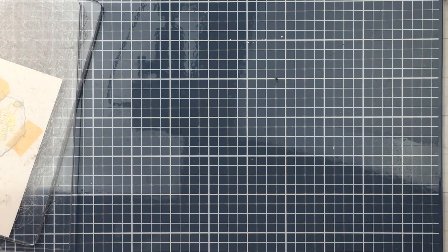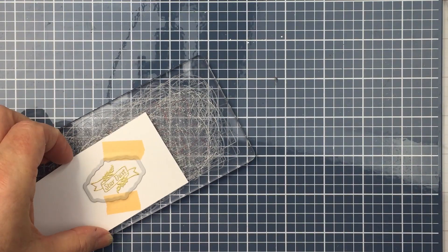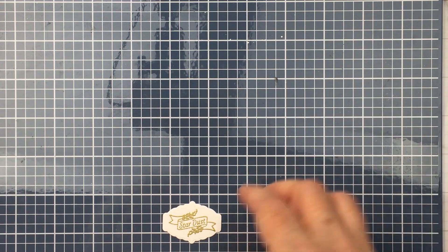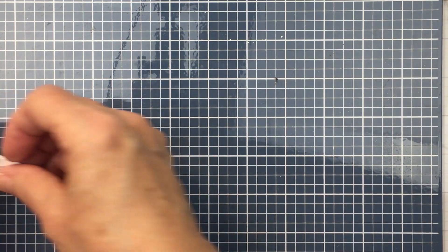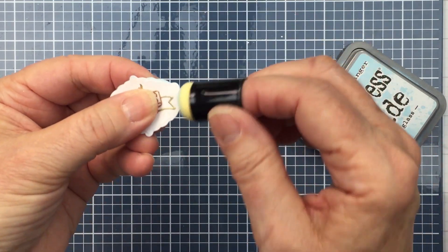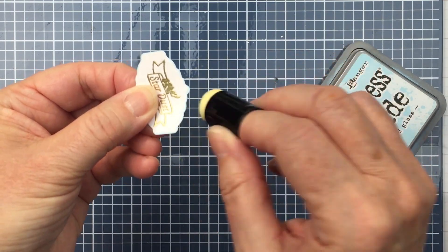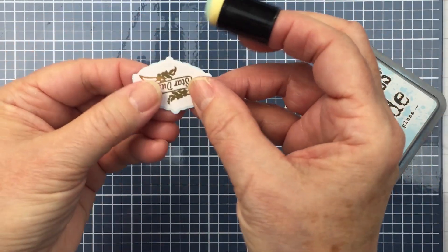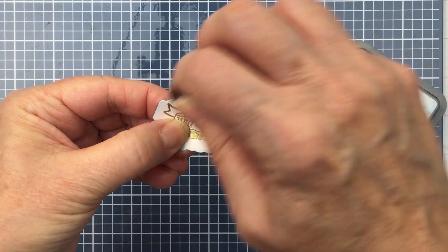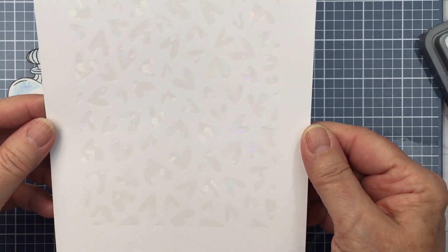I'm just going to fold up this little die cutting machine and get that little label ready to go. Now before I put that onto my jar, I'm also going to do a little bit of ink blending on the edge of this label. I'm using a little bit of Tumbled Glass Distress Oxide ink and a mini ink blender, just adding a little bit of that blue ink to the edges of the label.